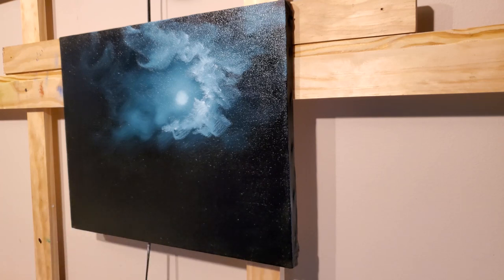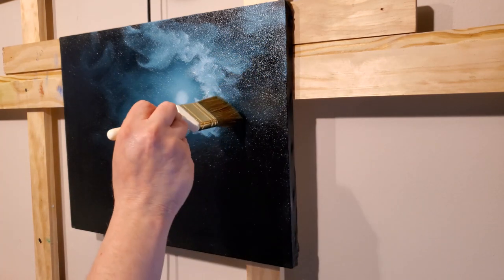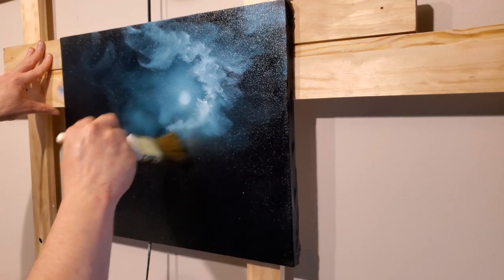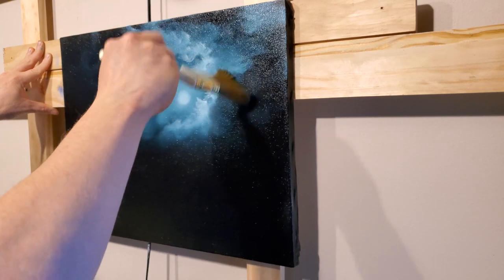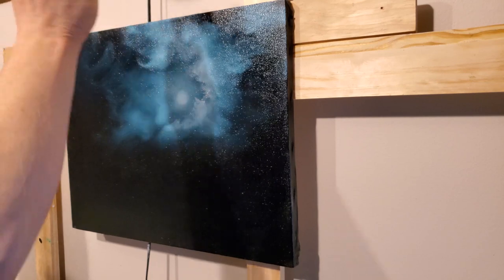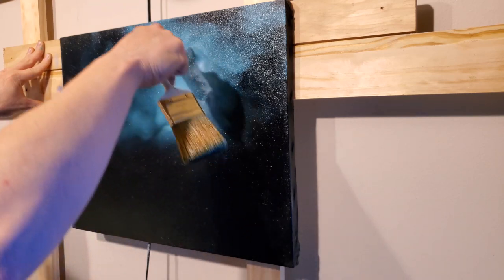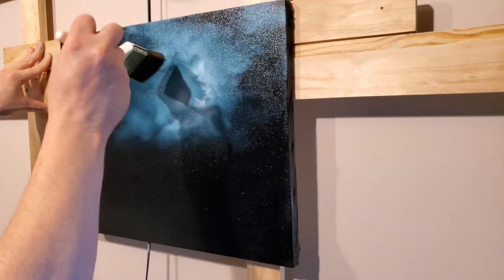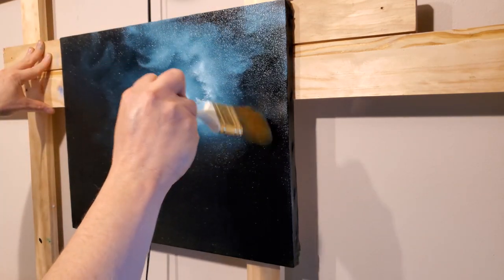I'm going to let these clouds kind of wrap around up in here. Keep the shapes different — don't have all the same cloud shapes. Taking the two-inch brush, I'll walk that color back with little tiny circles. When I get to the top of the canvas I'll pull it back down. Think about where the brightest spot of your cloud would be — as you rotate around the cloud, you'd do the back of it first, going up and coming down here, blending backwards.